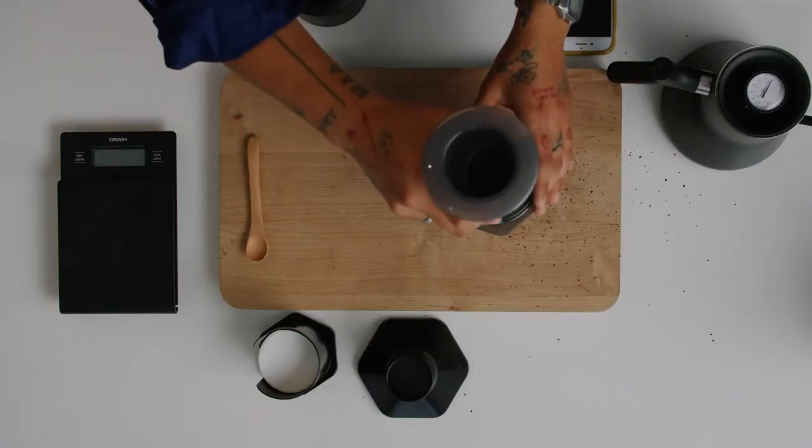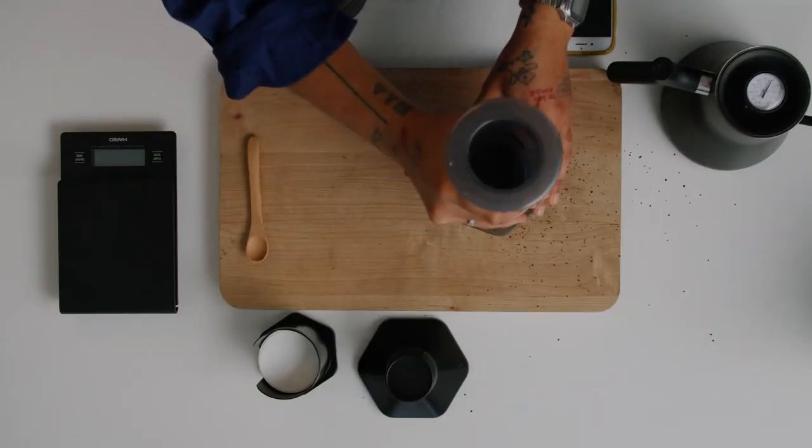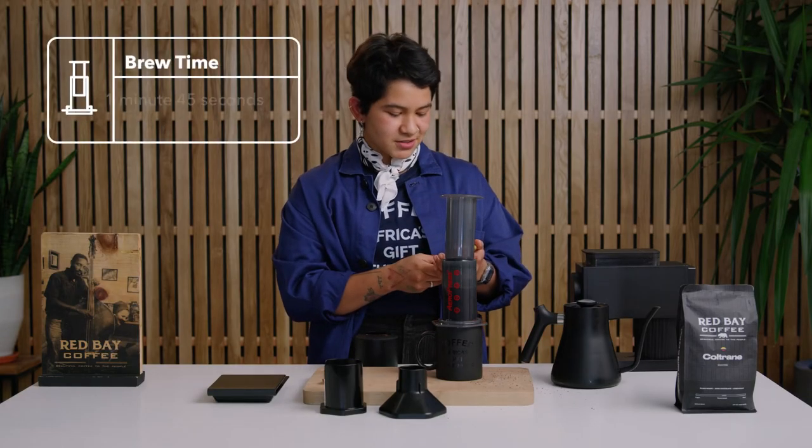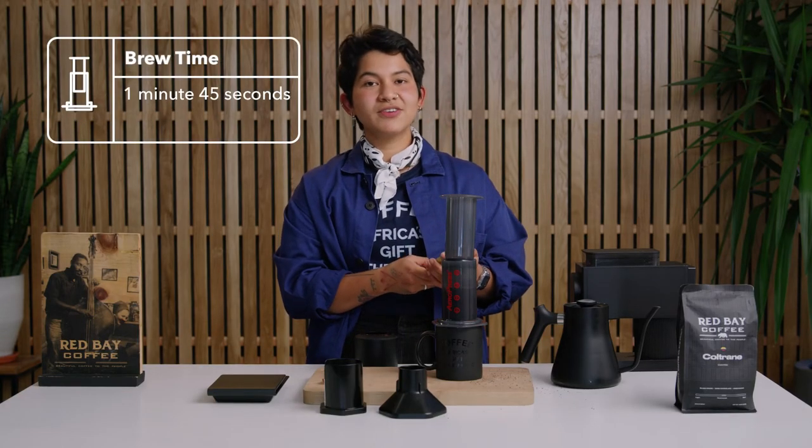Next we'll be grabbing your plunger, setting it into place, and we'll be marking our phones to a minute and 45 seconds.